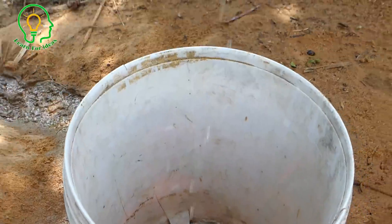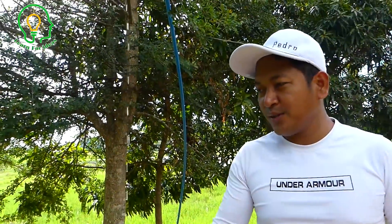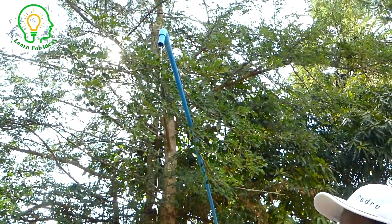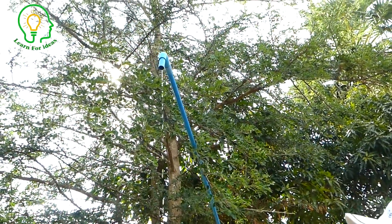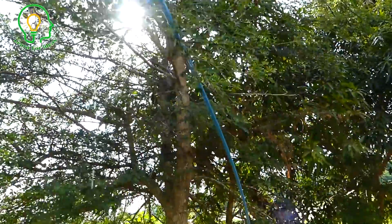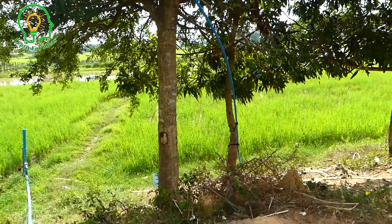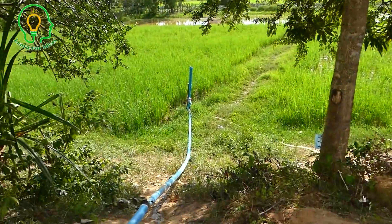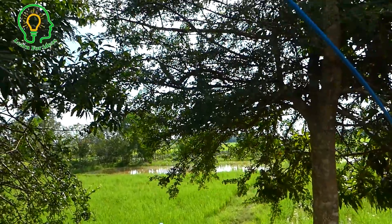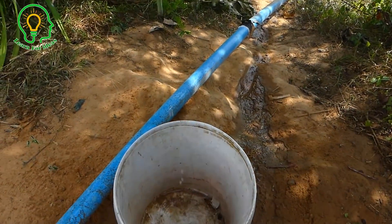This is just one example — if you have another idea to take this water further away, it's up to you. You can use it at your home. This is very useful for everyone who has a water source from a river or from a mountain. You can set this up very easily.